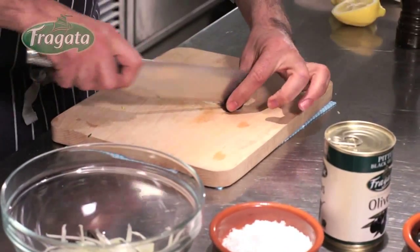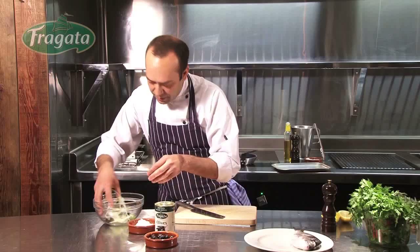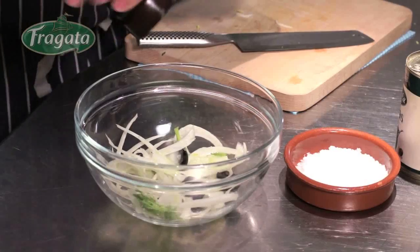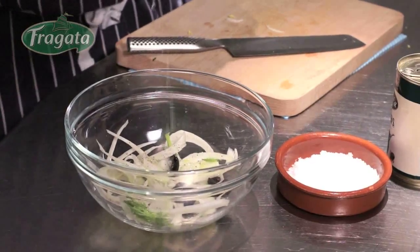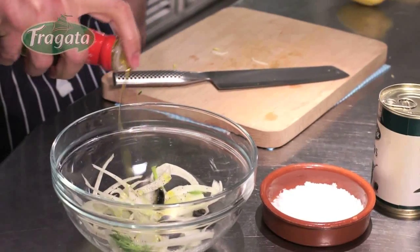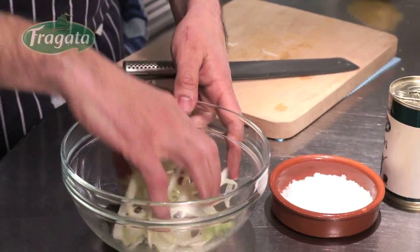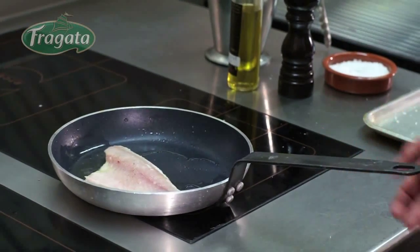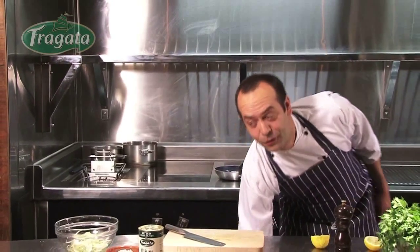Just a few more minutes. Mix well together with the leaves as well, some salt, some black pepper, some more lemon juice, and of course plenty of olive oil. Mix well together — it's going to take one more minute. Now it's time for plating.